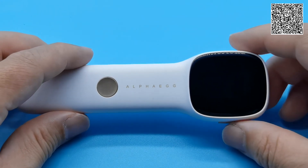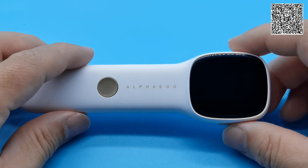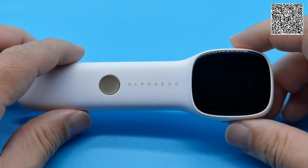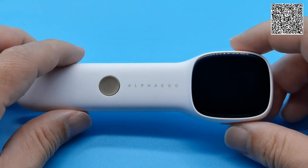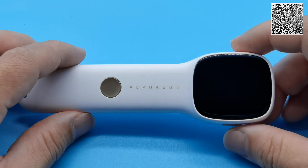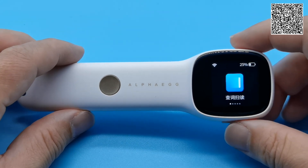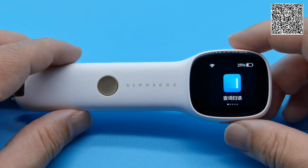However, I must say that what we have just shown you is just a scratch on the surface. This device, as you explore more, is capable of doing much more. Thank you for watching. I shall leave you with the Alpha 8 as it recites a very familiar poem to some of you.